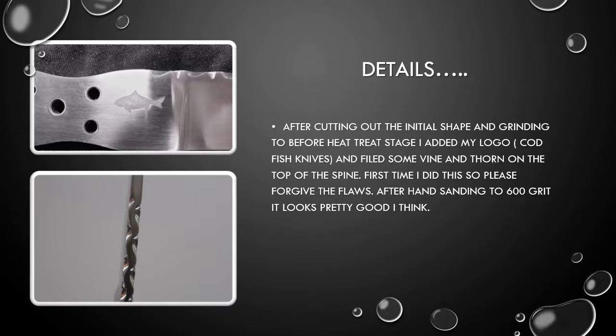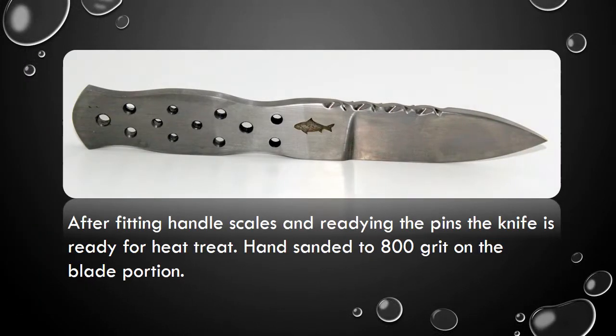After hand sanding to 600 grit, it looks pretty good, I think. After fitting handle scales and readying the pins, the knife is ready for heat treat. Hand sanded to 800 grit on the blade portion.